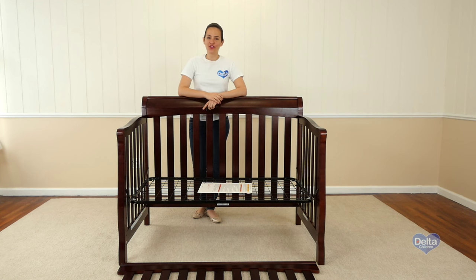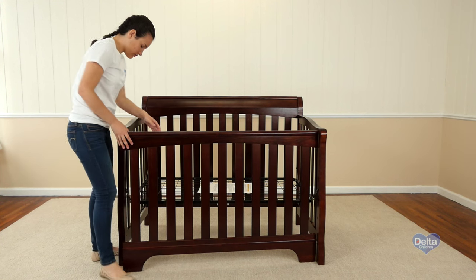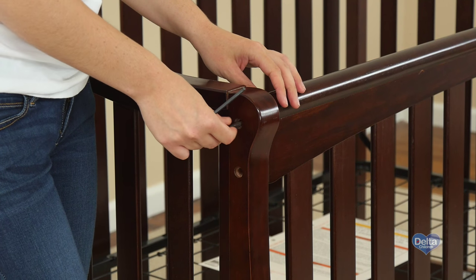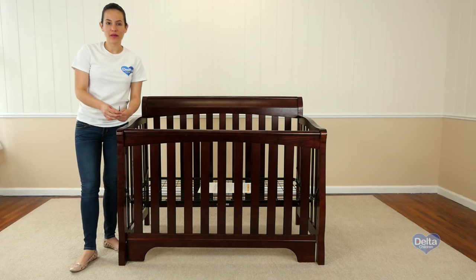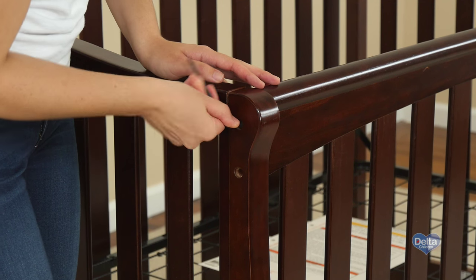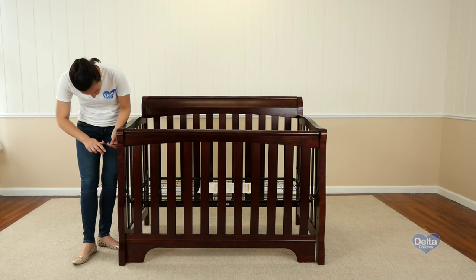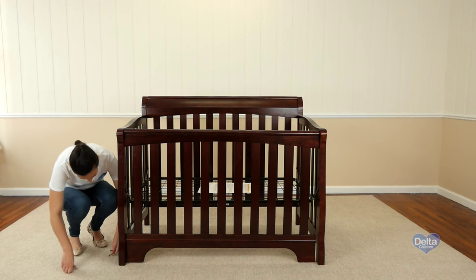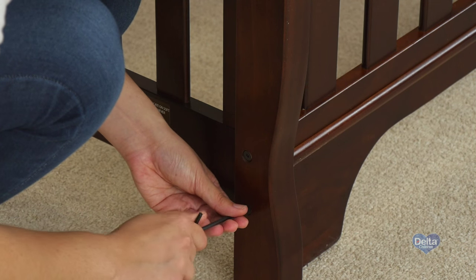The final step is to attach the front rail. For this you will need eight 55mm bolts and the provided Allen wrench. Remember to use the short side of the Allen wrench to tighten the bolt.